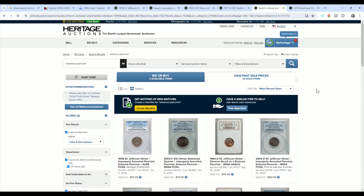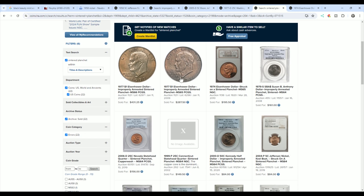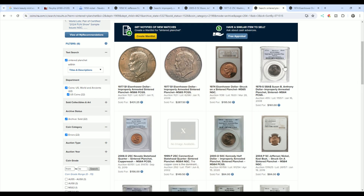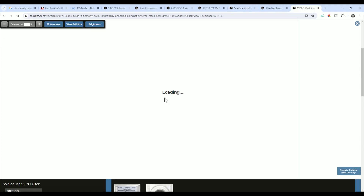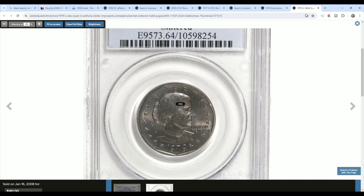We can look at the highest sold listings first. These are also improperly annealed — they look different, but also consider that the images were taken with different lighting, so they're not always going to look exactly the same. Here is what you could call a black beauty for a Susan B. Anthony. Even though it has to be called improperly annealed, it's still pretty dark like the nickels we were showing.